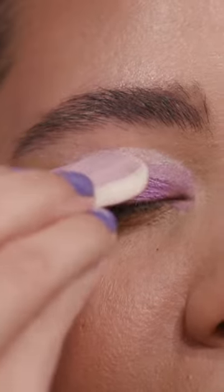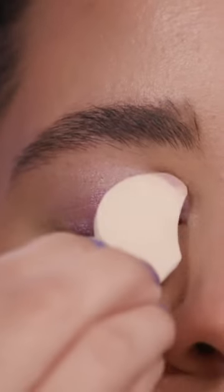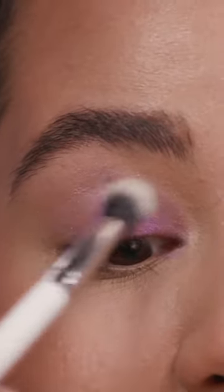The last step is to use the applicator to blend in the shadow, which is so confusing to me. I don't understand how that's going to work. I'm giving up on that. I'm picking up my brush and just blending it to make it look less severe. So I can't say that didn't work. I just don't know if it looks good to me.